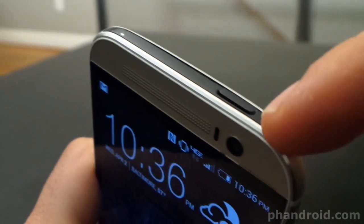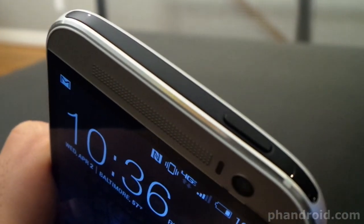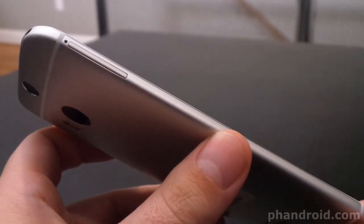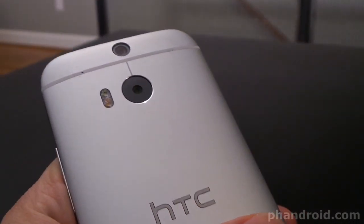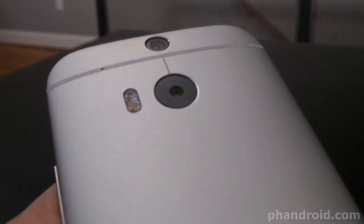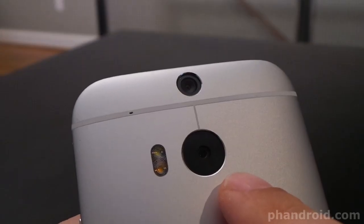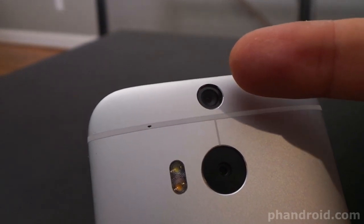This big black Knight Rider-ish looking bar is actually an IR blaster for controlling your TV. Cool stuff. There's a micro SIM slot on the left and the brand new HTC ultra pixel camera on the back. It has 2 flashes and 2 lenses and can shoot in a new mode called DuoCam. The primary camera captures in 1080p and the top one only captures depth information.